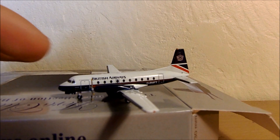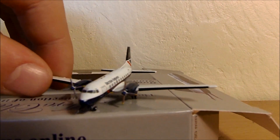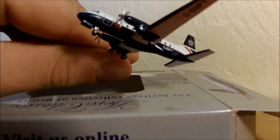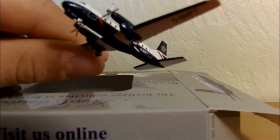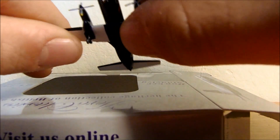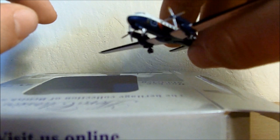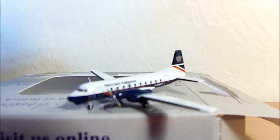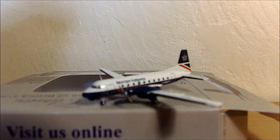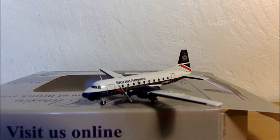Have they got spinning props? Yeah, they have got spinning props. But be careful with that because I did manage to break one on the Viscount model. It's modeled quite well and the livery seems to have been done very nicely — the Landor livery, of course, being my favourite. Do the wheels turn? That's one of my favourite things to know. They don't, but I'll let them off because that's a very, very small model. It does have some spinning props, which are quite nice, but I will be careful because on my Viscount model I've already broken two of them.